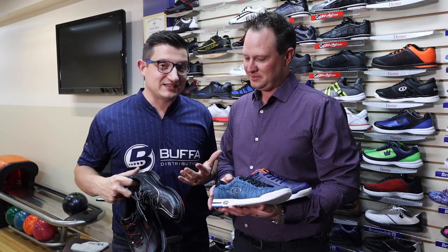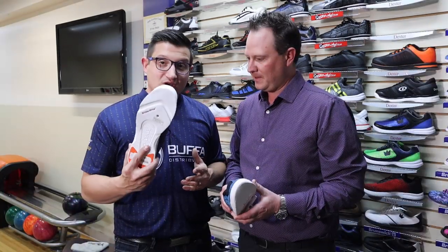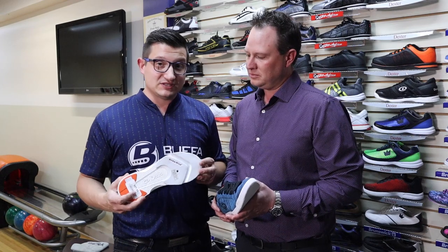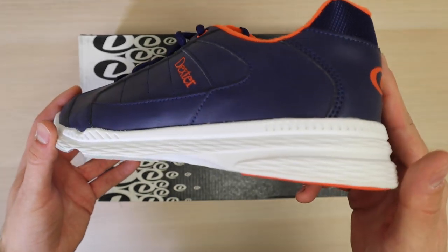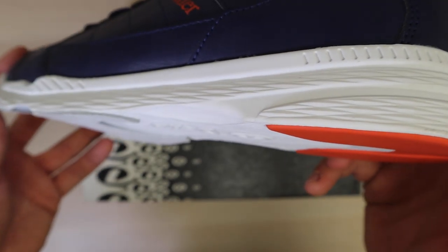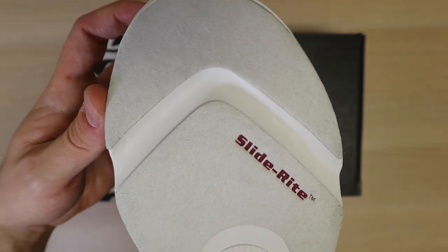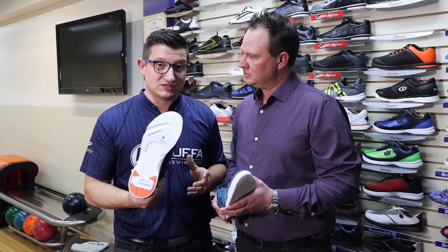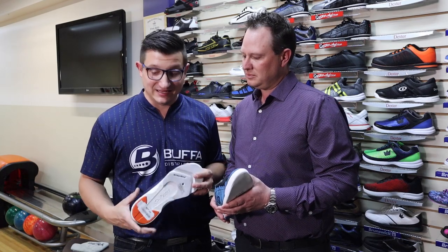Aujourd'hui j'ai le privilège d'être ici avec Tyler de Dexter, et on va vous parler des différents types de bases qu'il y a sur la gamme entière chez Dexter. Pour commencer, on va débuter avec le Dex Light, qu'on va trouver dans tous les souliers d'entrée de gamme. C'est fait avec un fond qui est soufflé, ce qui fait que le soulier est très léger et très flexible. Si vous allez regarder le dessous, vous allez voir un petit canal qui va aider avec la flexibilité. Ça s'appelle le Dex Light.